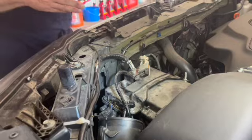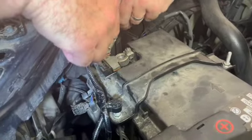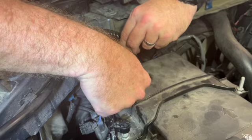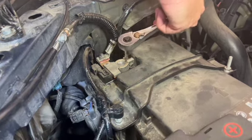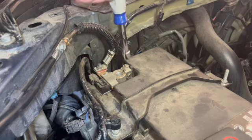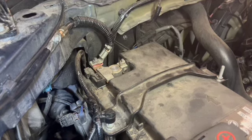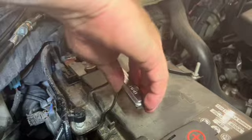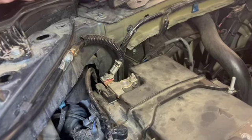Now I want to reinstall my battery terminal. Now that this is done, I put that back, grab my socket, get it tight enough where it'll act like a socket, and snug that up. That install is done right there.